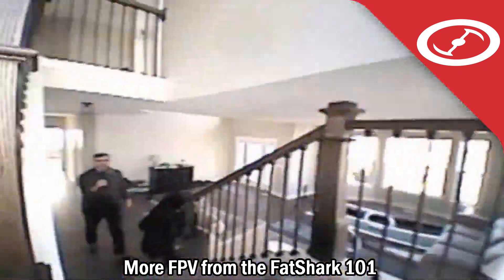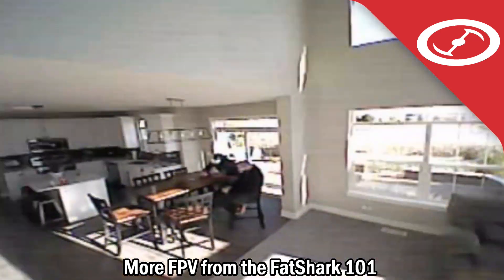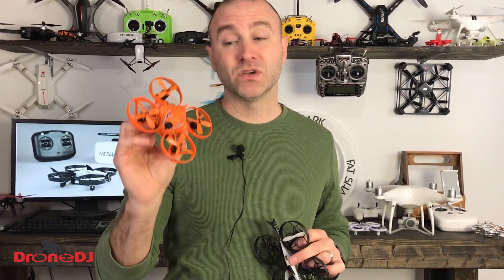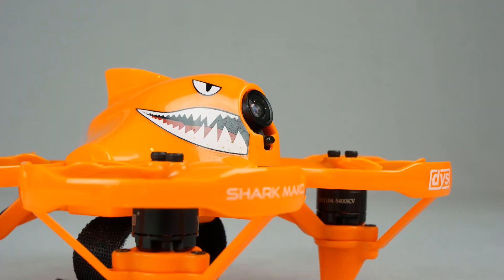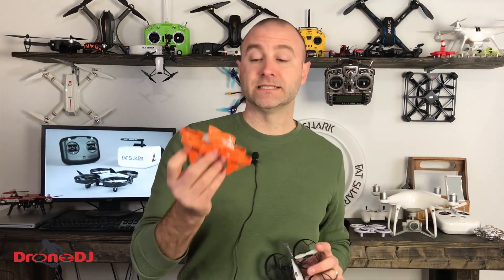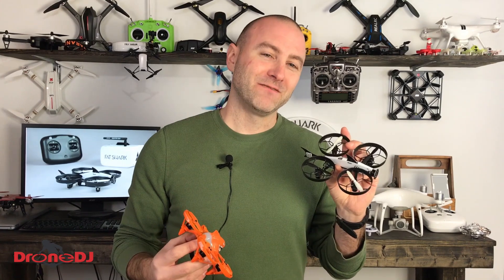It doesn't have the power I really want, especially since I've been flying for a while. So what would I recommend to an intermediate or advanced flyer that wants something small? I'm actually a big fan of the DYS Shark Mako — I love it. I can fly it on a 2S or 3S battery. It also has a ducted design with brushless motors, so it's going to be a lot more powerful, and I can adjust the camera angle. It's a pro-level drone but excellent for someone past the brushed motor phase. This is something I'd want to fly in acro, whereas I'd stick with stabilizer angle mode while flying my Fat Shark 101.